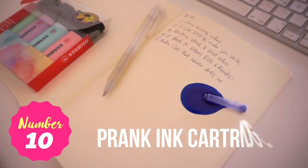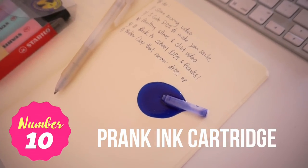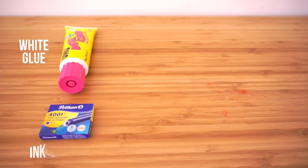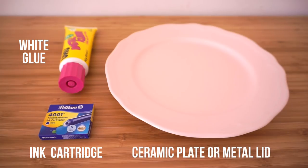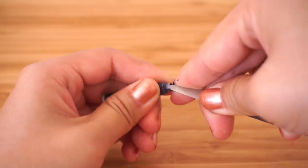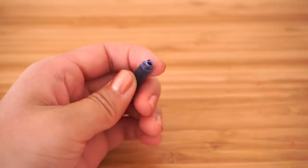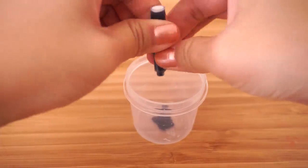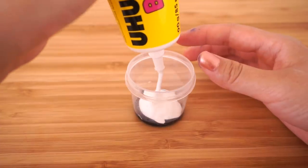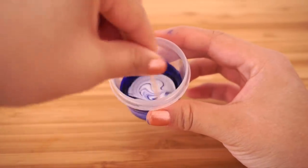The first DIY is how to make a prank ink cartridge. You'll need some white craft glue, a fountain pen cartridge, and anything with a smooth surface such as a plate or metal lid. First poke through the ink cartridge using scissors or the inside of a fountain pen, then squeeze about two-thirds of the ink into a container and wash out the rest of the cartridge. Add some white glue to the ink and mix everything together thoroughly.